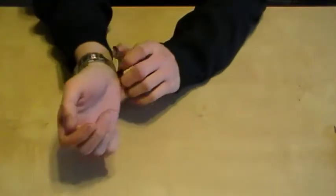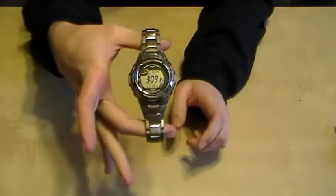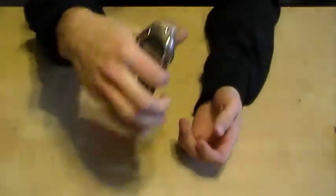First things off, we're going to go right off the wrist. We're carrying the Casio G-Shock MTG 900. I lost this one, I replaced it — this is the new one. So it'll be the first one I'm taking off.